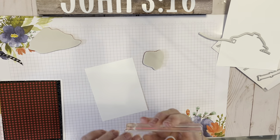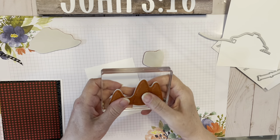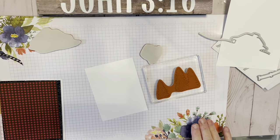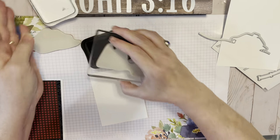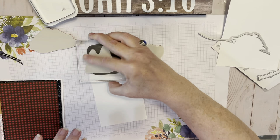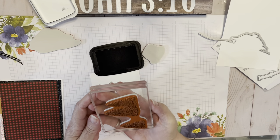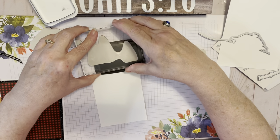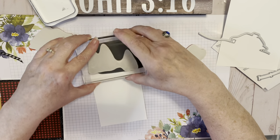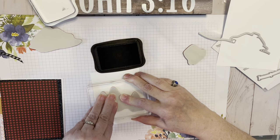I'm just getting a feel for where I want these trees and where I want the cabin to go. We're going to use Memento Tuxedo Black Ink. Now, this is a rather large stamp, and typically I would have stamped this on my Stamparatus to make sure I got enough ink, but I'm just doubling up on the ink here to make sure everything gets covered. I do recommend the Stamparatus for this.